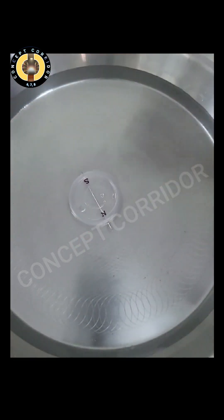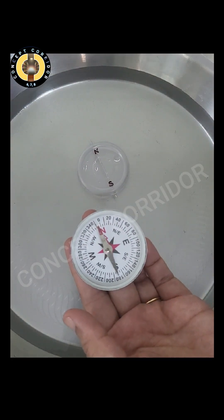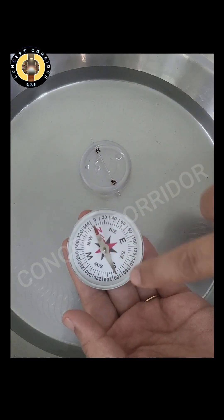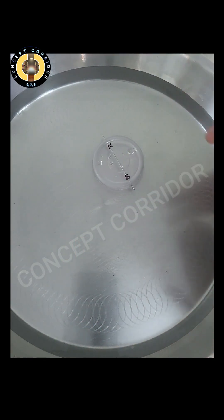Let's repeat this activity again. I have given it a rotation — now it's at rest. You can see again both the needles are pointing in the same direction. Our magnetic compass is ready.